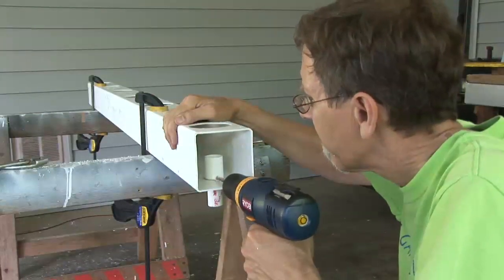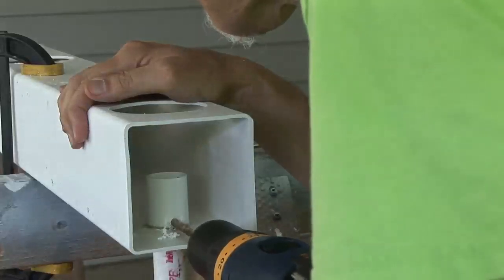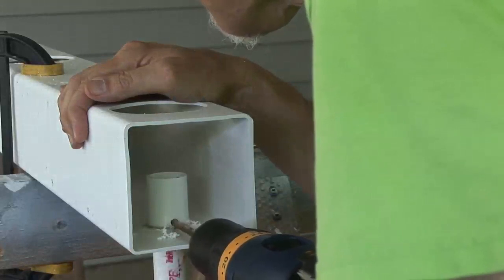A quarter inch drain hole was drilled here so the tank can drain completely, but it's too slow to keep up with the pump.